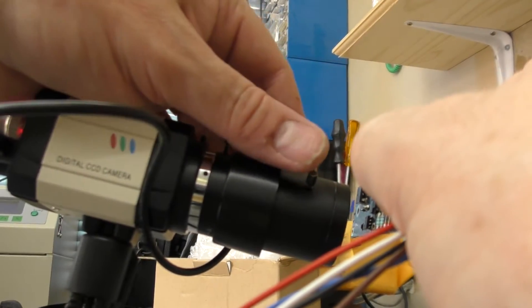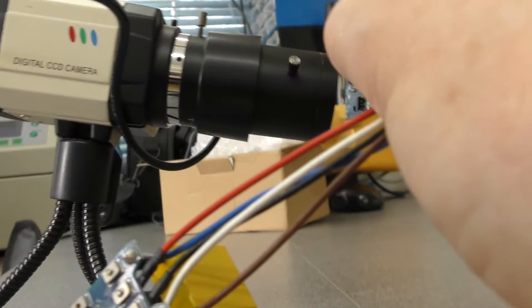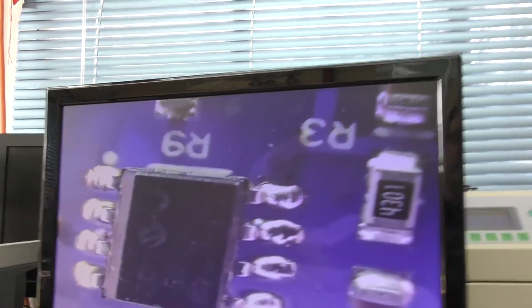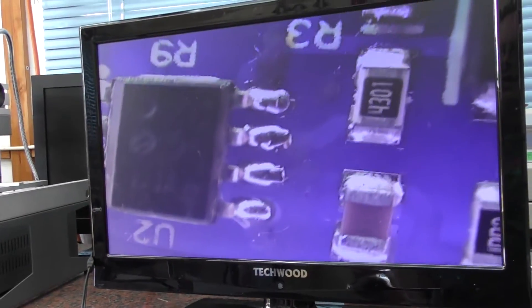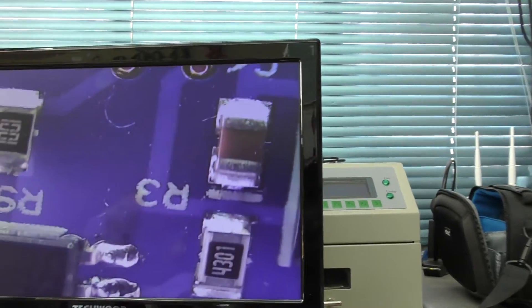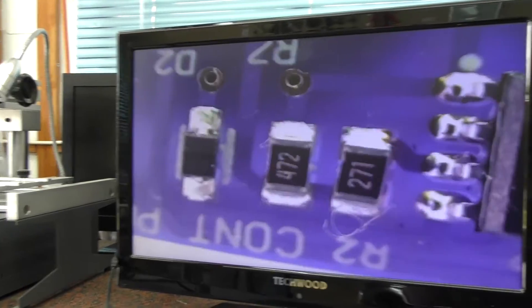You can actually get the PCB even closer than that. There we go - we're on that little PIC processor and I am almost touching the lens body, so you can do some reasonable close-up inspection. This is supposedly an 800 TV line camera. I have no idea what the resolution of the TV screen is - generally high definition these days is 1920x1080.